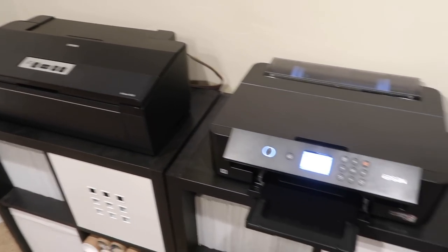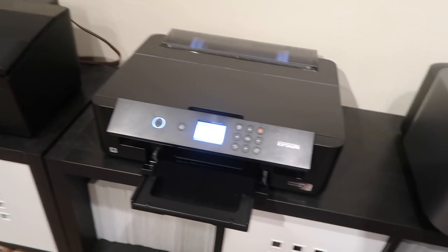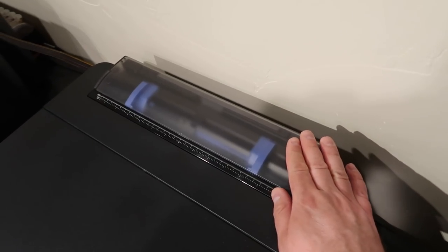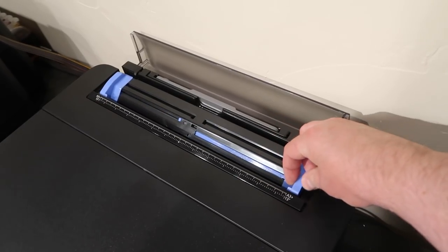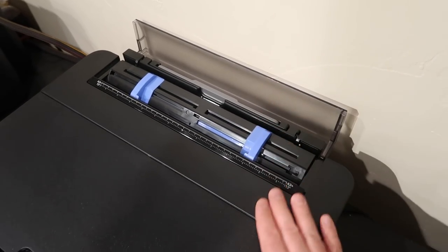Print speeds are a little bit faster, though not by a lot. It does have some nice features — it has a duplexer in the back that automatically comes with it, no upgrade needed. The rear feed slot is a center feed instead of on the right-hand side, which I prefer because it feels more precise.